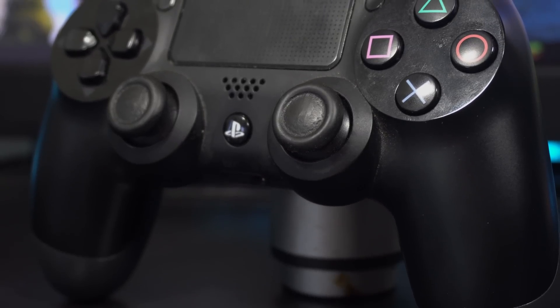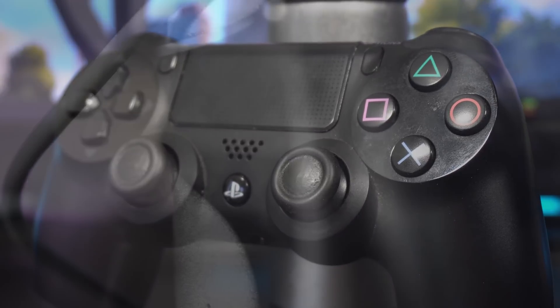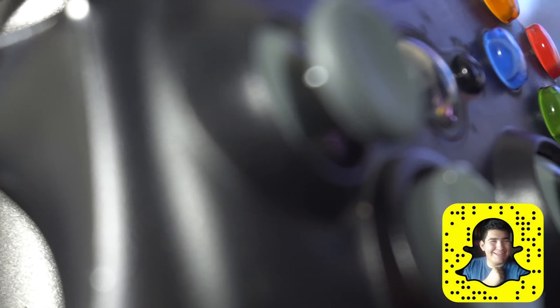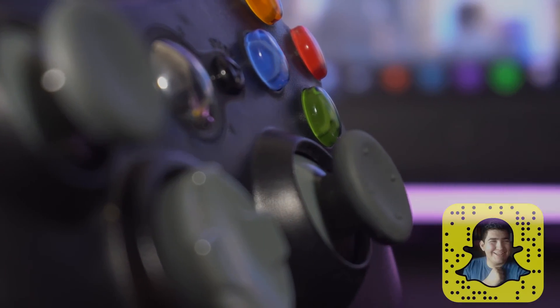And that's all there is to it. If you want to learn how to do this with the PS4 controller on both PC and Mac, I'll have that video linked on the corner of the screen or in the description below. Thank you all very much for watching and subscribing. If you need any help, feel free to leave a comment below — I'll be happy to answer the questions I can. Thank you all once again for watching and I'll catch you all in the next one.